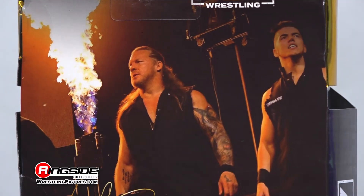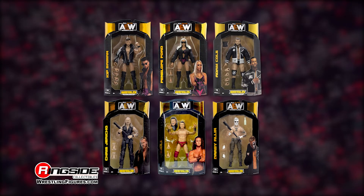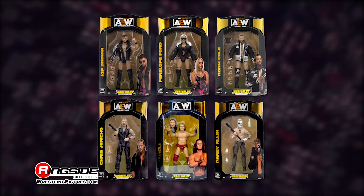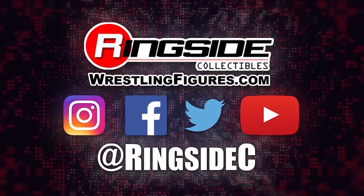Swing for the fences with the Chris Jericho AEW Unrivaled 11 action figure and don't forget to pick up the rest of the figures in the Jazwares AEW Unrivaled lineup and so much more at Ringside Collectibles — WrestlingFigures.com, home of the largest selection of wrestling figures and accessories on the internet.